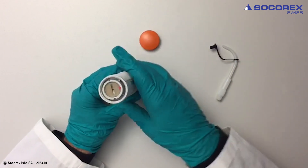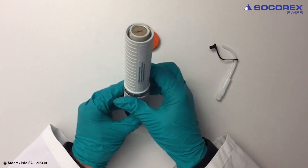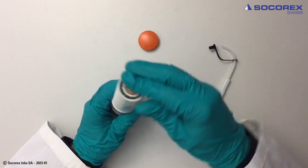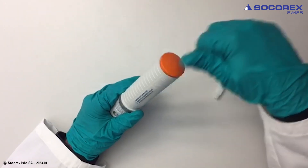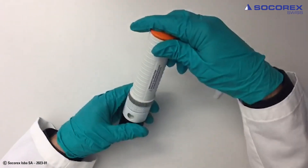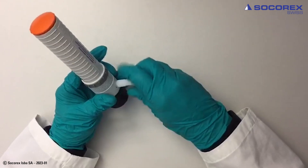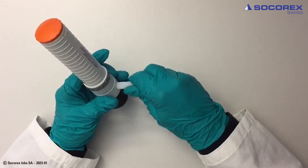Screw in the sleeve into the connecting body. Then screw in the cap. And finally reconnect the delivery jet.